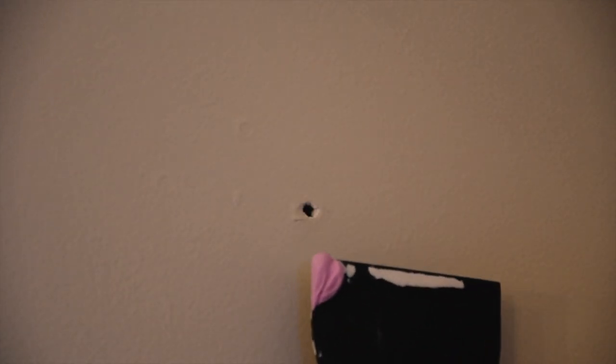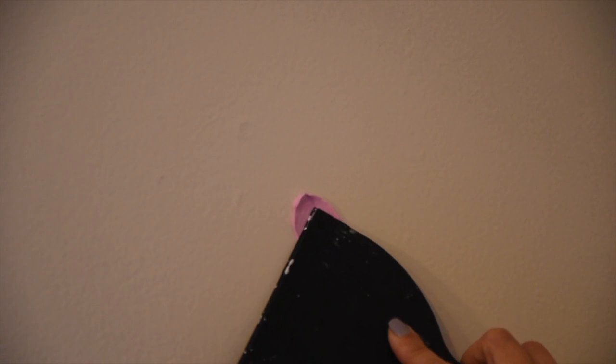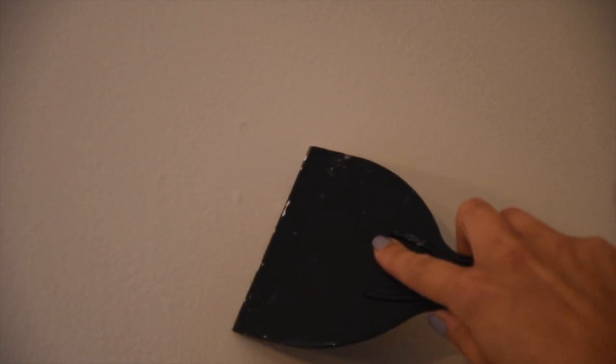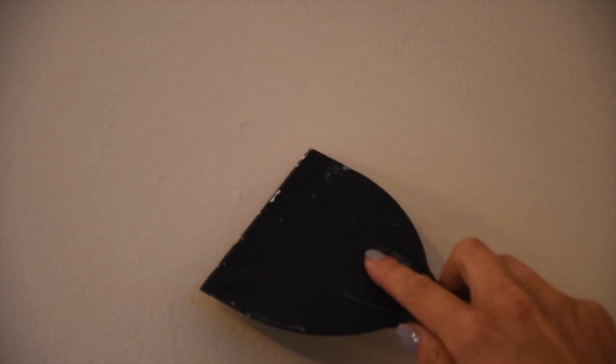The first thing you want to do is clean the surface before you make your repair. Next, put a small amount of spackle on the putty knife and generously place it over the hole, nick, or scratch until the compound fills in the blemish. Make sure to use the knife edge to wipe off the excess.